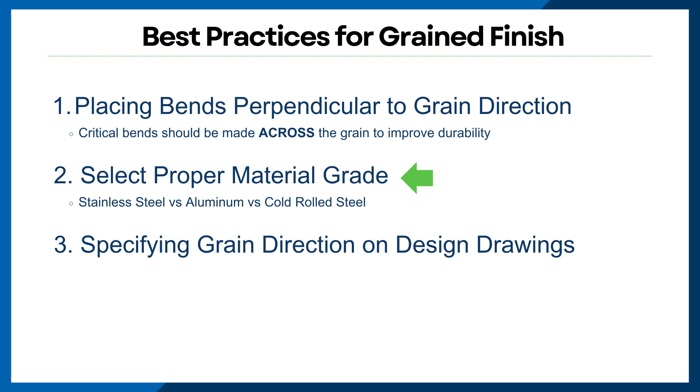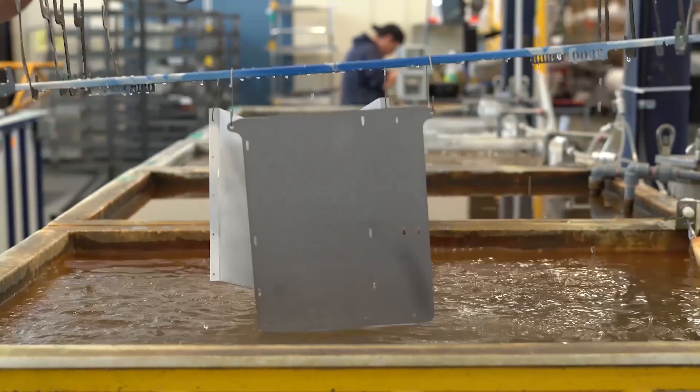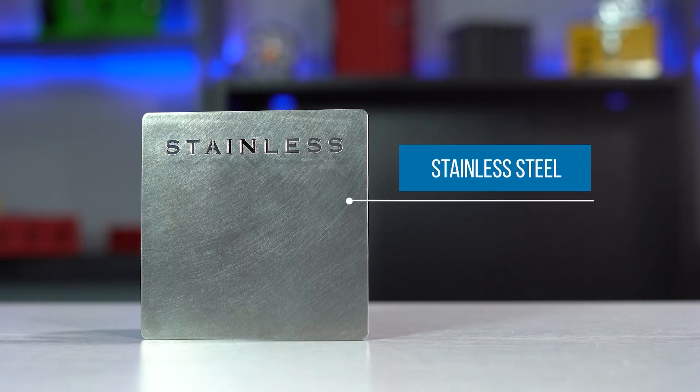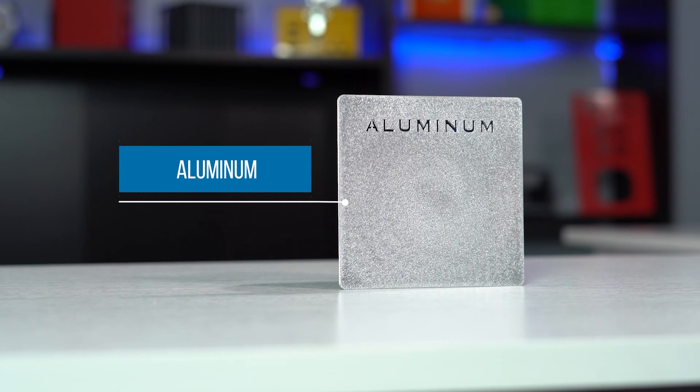Select proper material grade. At the very beginning, you will need to determine the material for your sheet metal design. Designers need to understand that some materials are more sensitive to grain direction, so consider higher grade options for critical applications. Stainless steel is a go-to material for grain finishes due to its ability to hold a consistent grain pattern and has superior strength and long-lasting durability. If you're looking for a material that is perfect for a grain finish but need a lighter weight, then aluminum would be the next best choice.